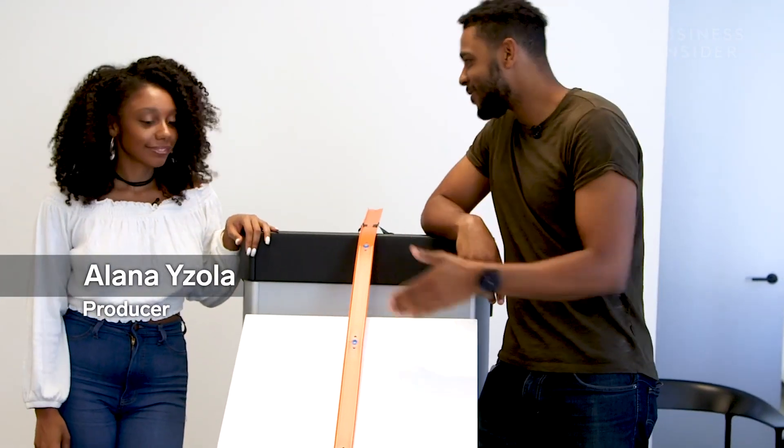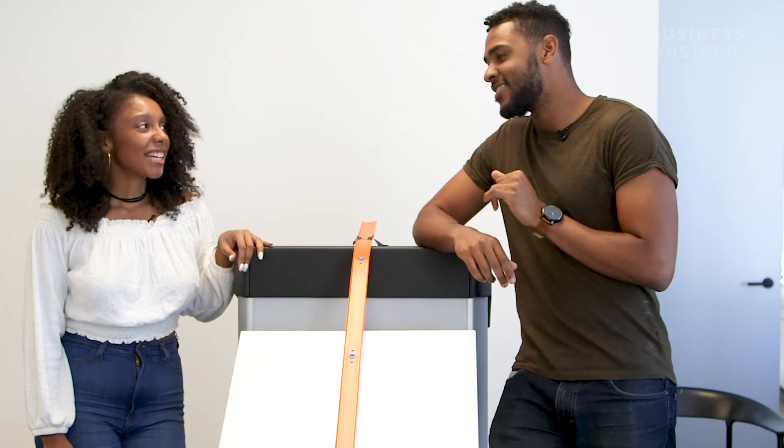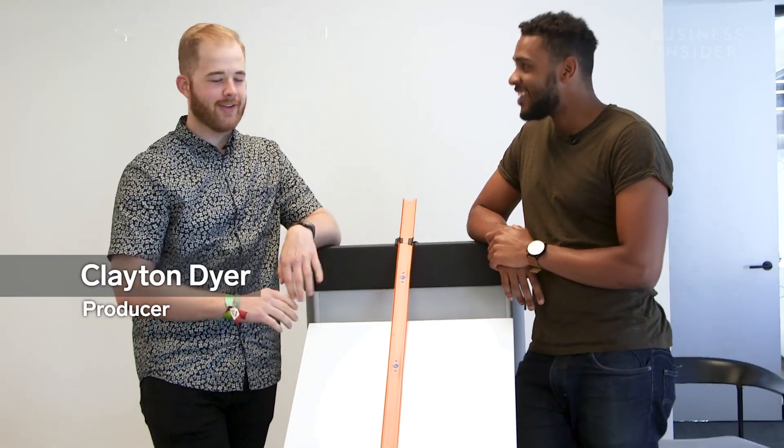Today we're going to play with Hot Wheels, because every adult should play with Hot Wheels — let's be honest. I agree. I see this track set up here, I'm ready to go. I am not too ashamed to say that I still have Matchbox cars and even a few Hot Wheels. If you could add any feature to a Hot Wheels car, or create your own Hot Wheels car, what would you do?